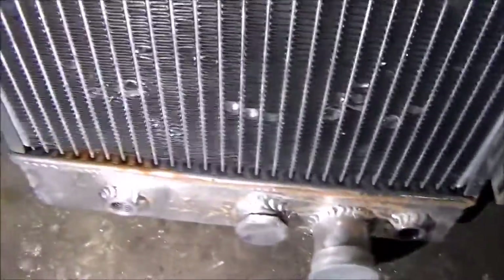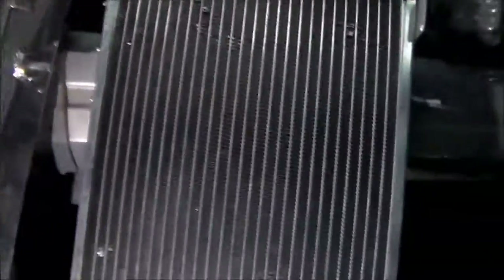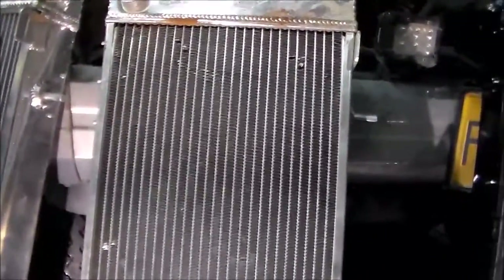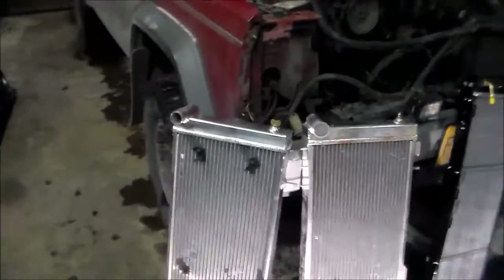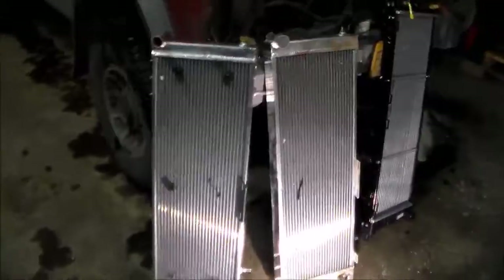It doesn't matter how many times I flush this block, it keeps getting rusty colored coolant. And on that side, those two — I don't know if you can see them — actually cracked completely, so they're just spewing antifreeze out. I got a hold of the company I bought them from on eBay and they actually sent me this one over here for free, shipped it out next day after I contacted them for warranty, because it was in the warranty period.